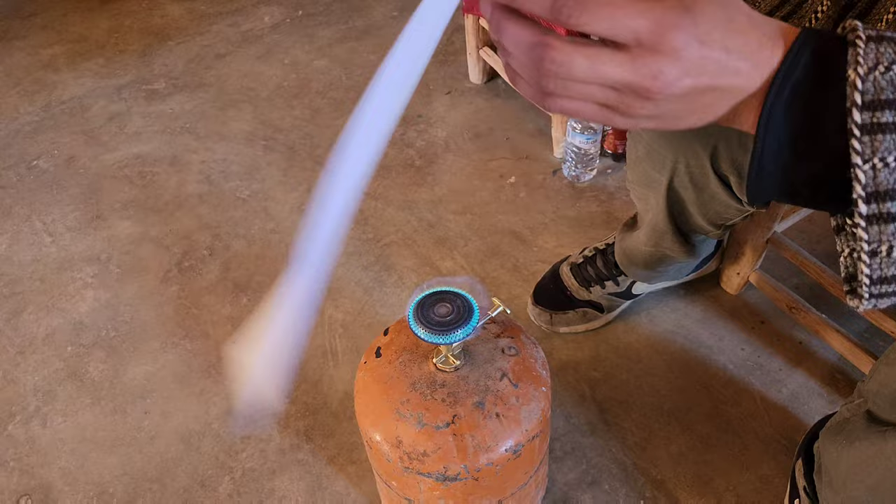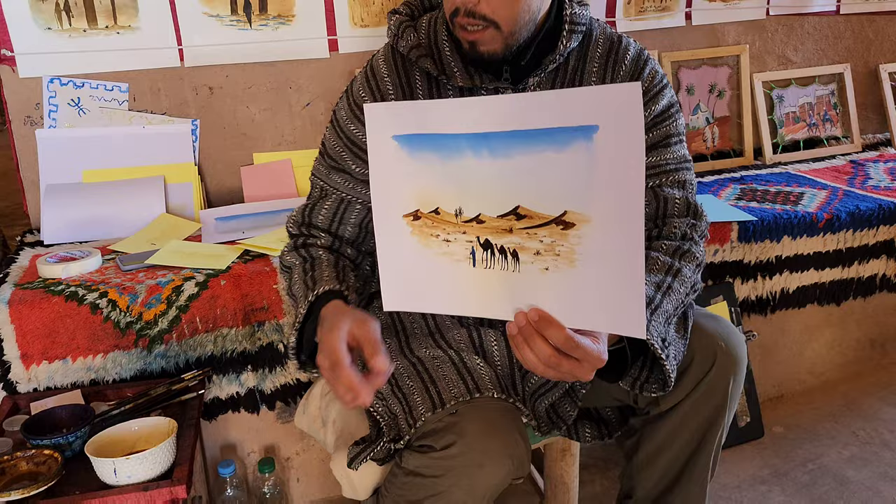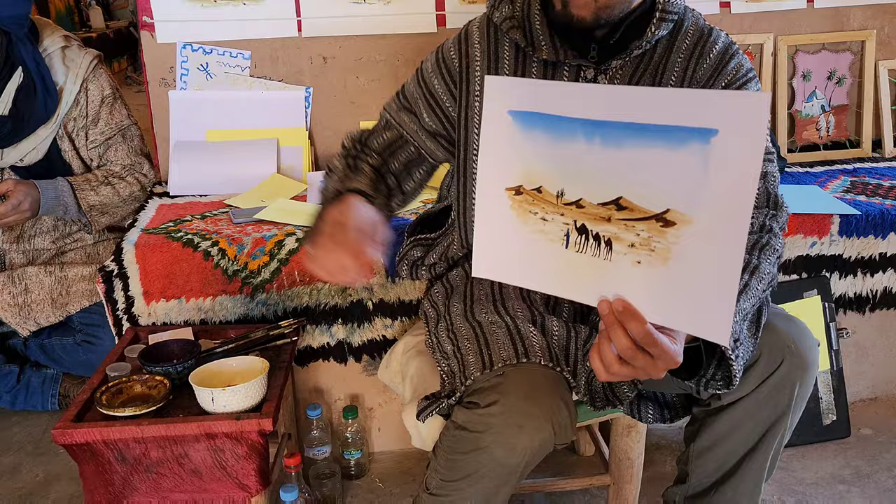Here we have Sahara. Behind it's nothing, and now the color is fixed. The black is made with tea and sugar, the brown is the saffron, and the blue is indigo. All of this is made with the same technique.